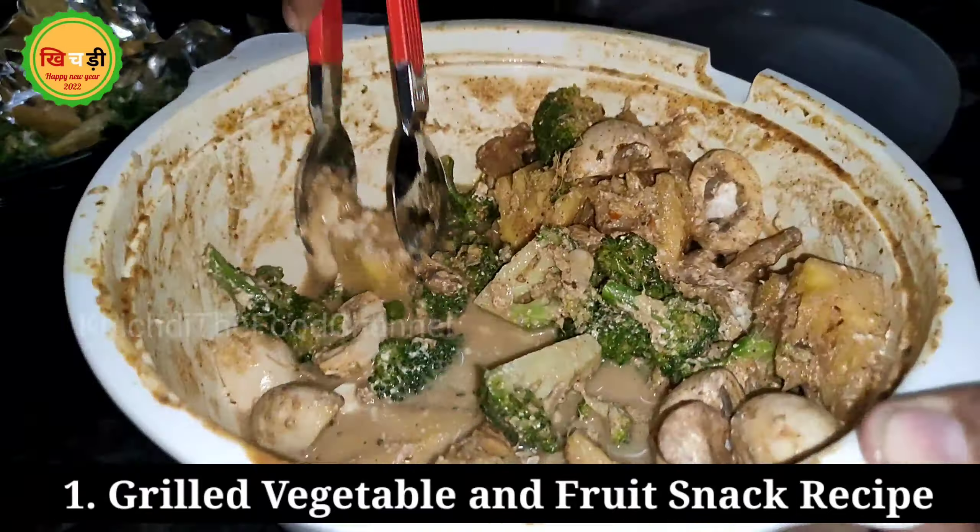As for the children's taste and flavor, you can add vegetables and prepare them. I have made some broccoli, some mushrooms, and some pineapple. It will go on the air-fryer.